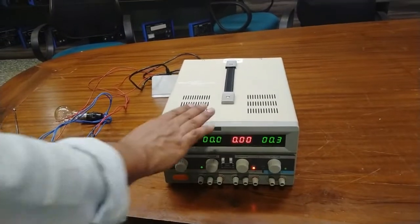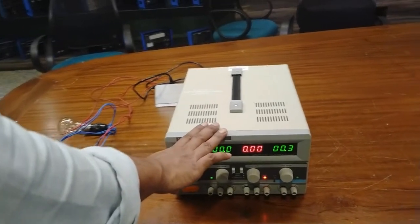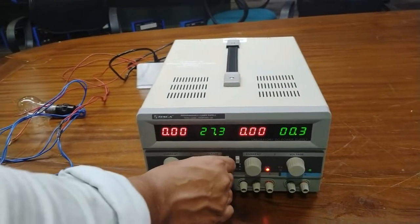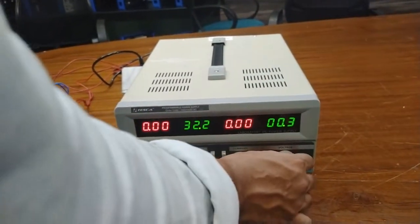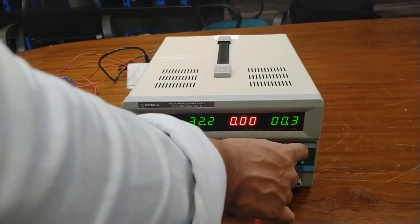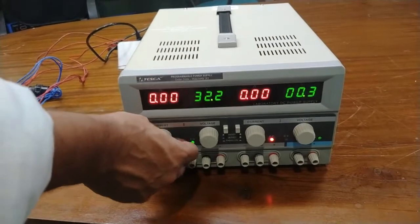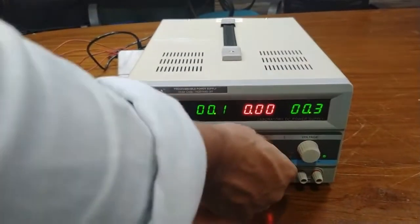Now I am going to use the constant current output. First, rotate the constant voltage adjustment clockwise to its maximum position for both master and slave. Here the slave voltage adjuster is at its maximum position. Then set the constant current adjuster of both slave and master to its minimum position.